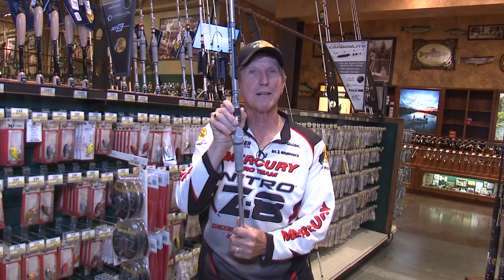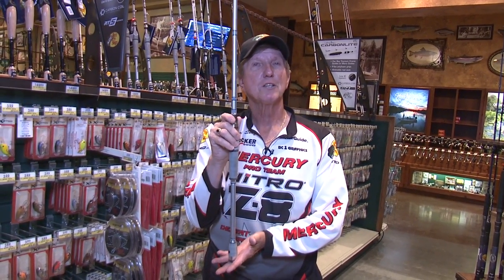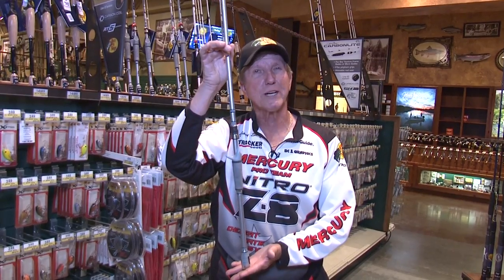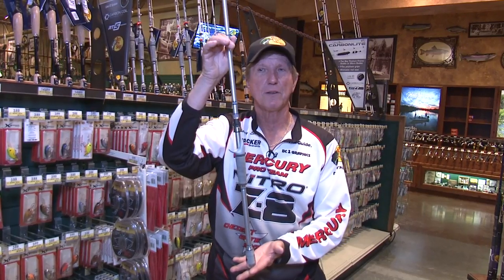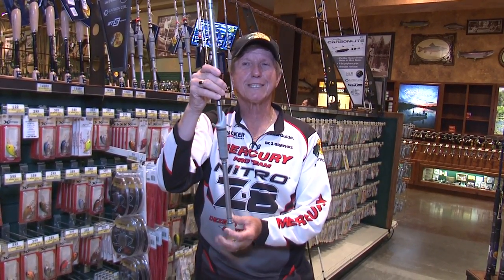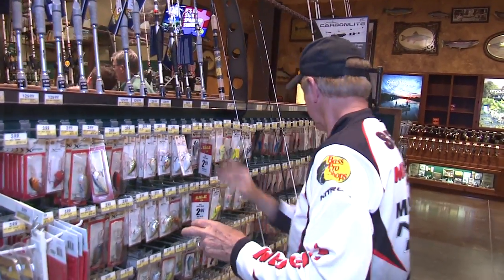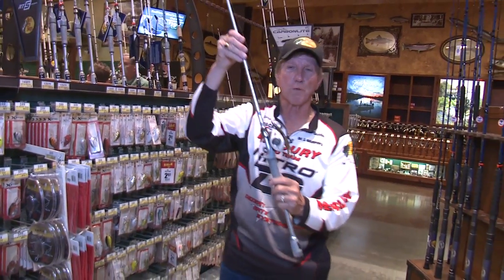So the first rod we're going to talk about is the titanium. It's a seven-foot — I like seven-foot rods. If you're smaller than I am, you might want a 6'10" or a 6'6", or you might want something bigger like a 7'2", 7'4". These rods are priced at $129 and they go on sale all the time for about 20–25% off. I'm going to show you the reel I like to use with this. Now this is the same rod — I brought this from home.